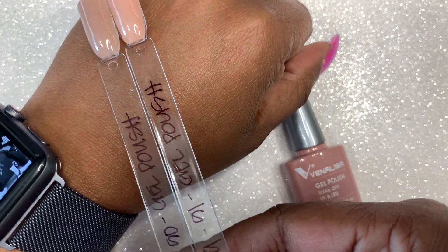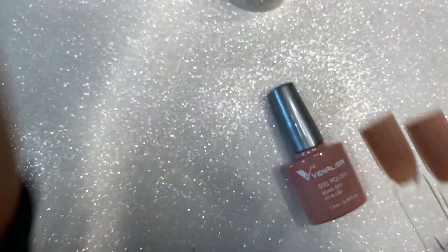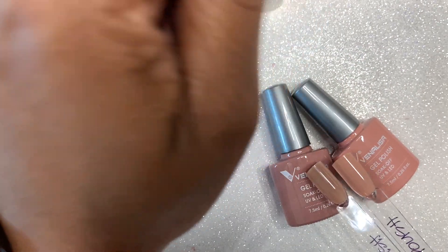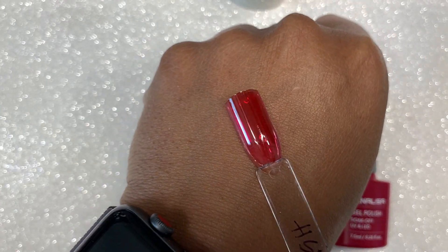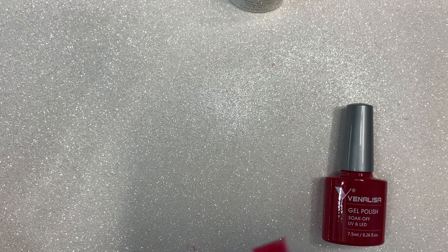The next color I'm going to swatch is color number 88. Now we're going to swatch color number 88 — what color is 88? Okay, that's another one of the transparent ones. And this one I think is more on the pink side. So JS2 is a transparent but it's more on the red side.